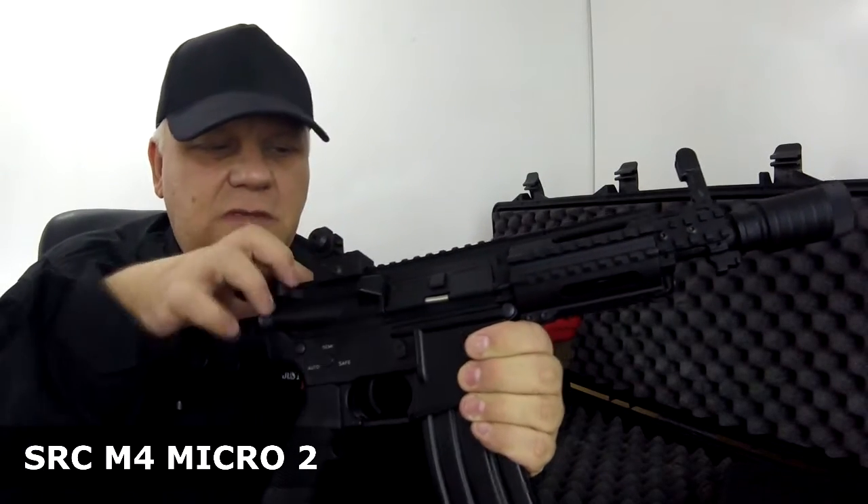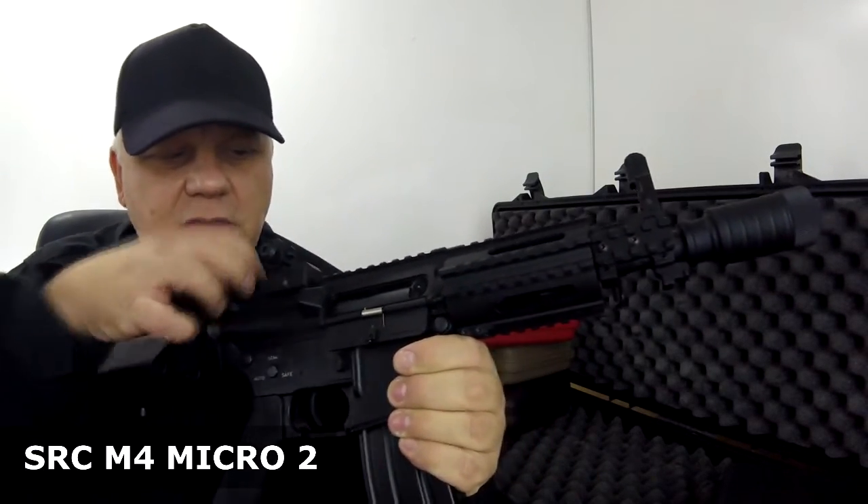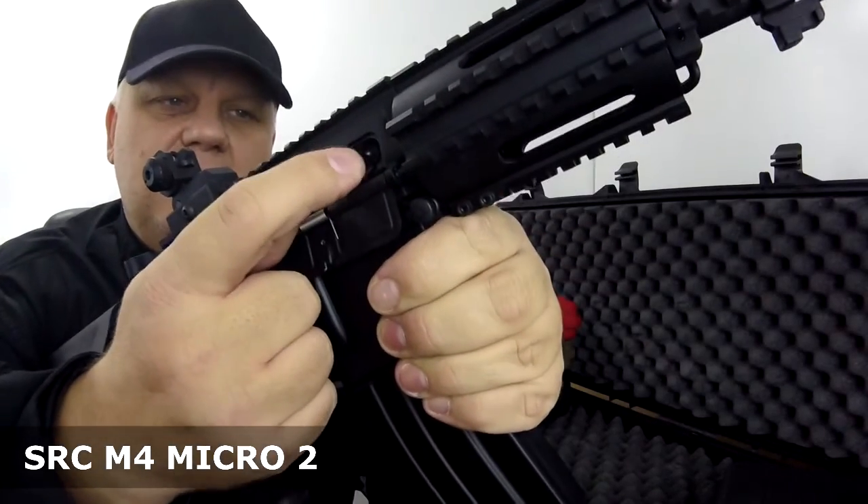Pull the charging handle, the dust cover drops, and then you can see the hop-up just in there.